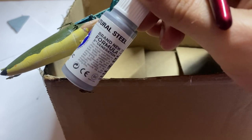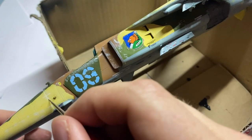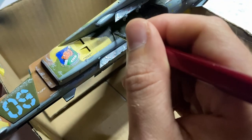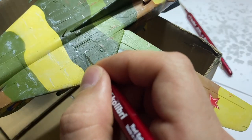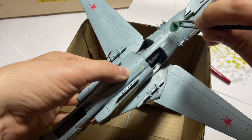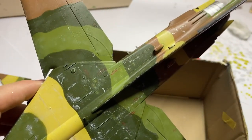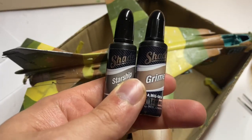The next step was to paint deeper chipping. The characteristic armor plates on the fuselage sides were chipped with natural steel, while everything else was dark aluminum. I also used interior yellow because the MiG-27 was primed in several places in this color. By the way, these chips were looking so well that I decided to use them on a couple more pieces of the model even though it's not according to reference pictures.